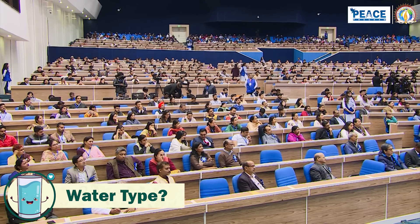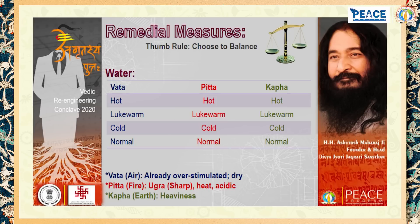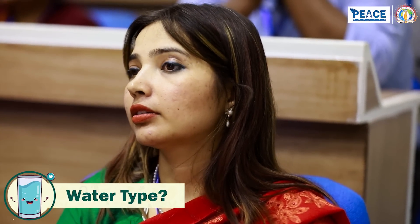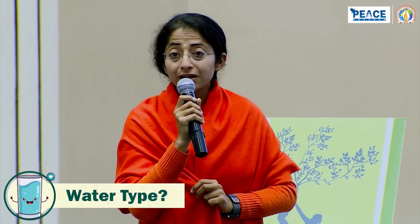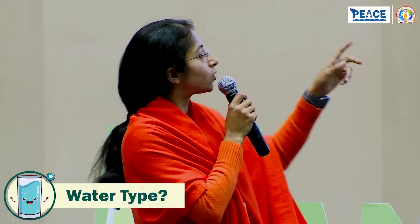We all know you should drink water in the morning, but the temperature matters. If Vata is increased, there is already dryness, so avoid hot water as it will add more dryness — take lukewarm water. If Pitta is increased, take normal water to balance the heat. And if Kapha is increased, take hot water, because you have to dilute and counter the heaviness of Kapha.